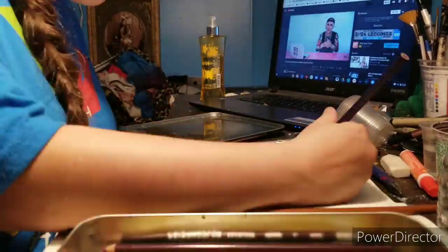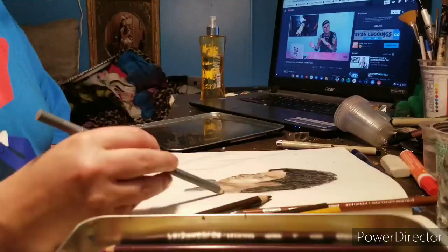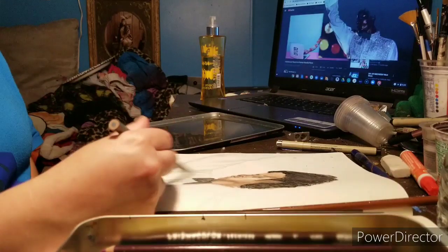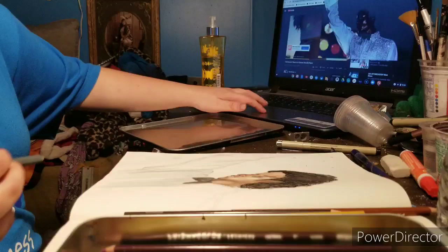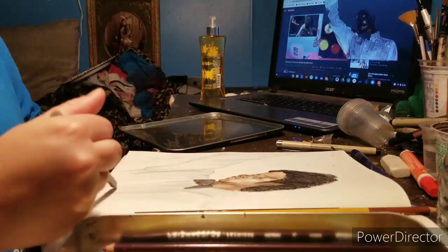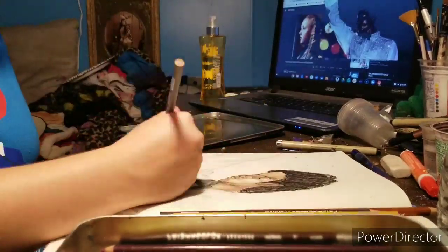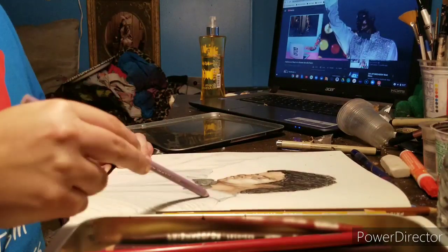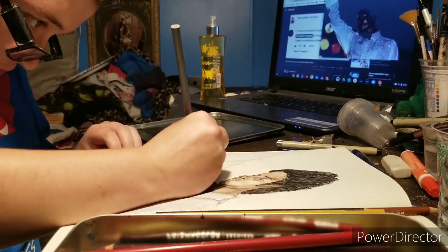I don't do black liner anymore, guys — I used to, but I really don't do that anymore. The only time I will use black Micron pens is for doing eyeballs — for doing eyes exclusively. So I'm going in here and I'm following the photograph, and at the end I actually layered it with some purple or lavender — I don't remember what color I used — but I used gray and all that stuff. So I'm going in with the lavender right now, and then I added little circles to represent the sequins.